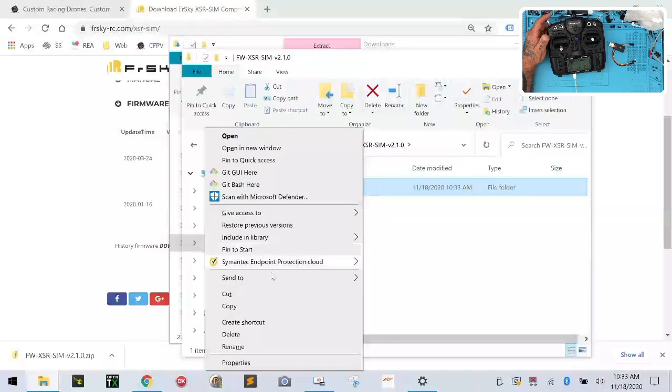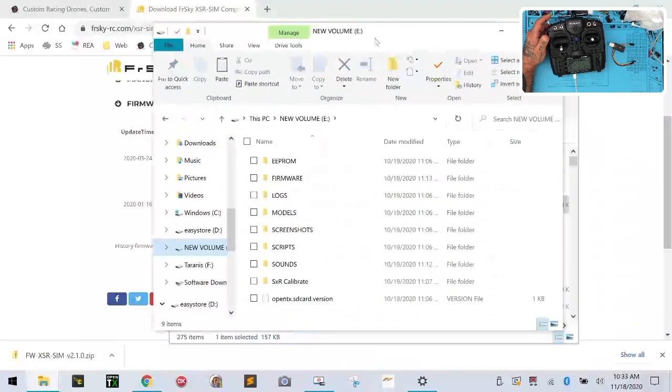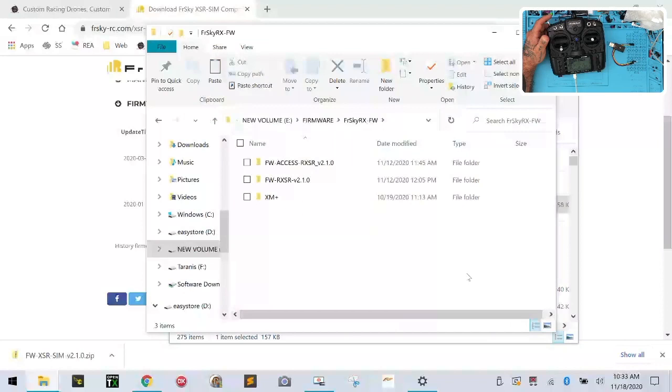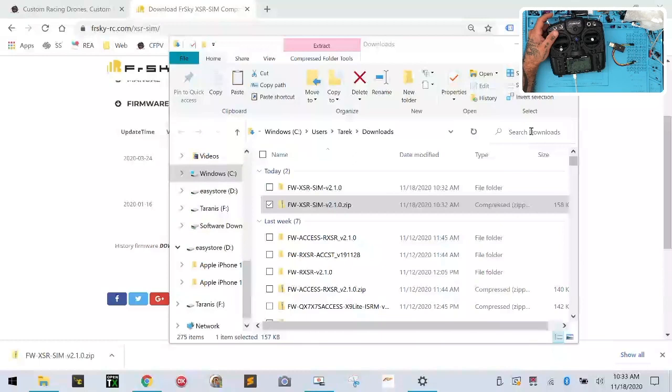I'm going to go up and copy this folder that's been extracted, and I'm going to go to my SD card that has my firmware folder on it for the radio, double-click that, and go to my RX folder. I'm going to paste my data here for the SIM update. Now that it's on my SD card, I'm going to safely disconnect — I'll eject here and then eject here again. So we're good to go there.